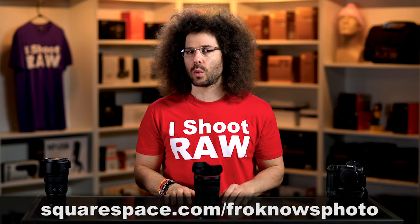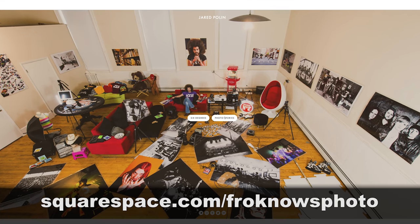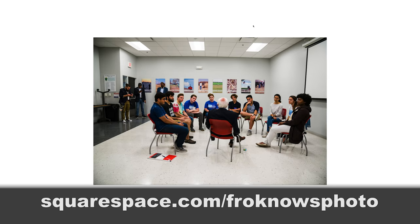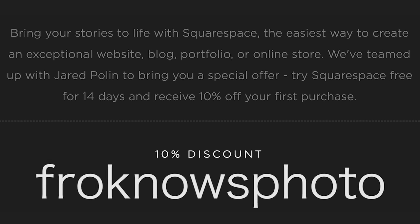Let me jump in and let you know this video is brought to you by Squarespace. If you're looking to build your own online portfolio, use what I use for jaredpolin.com. Go to squarespace.com/froknowsphoto to get a 14-day free trial with no credit card needed, and use the code froknowsphoto at checkout to get 10% off your first order.